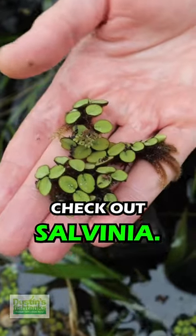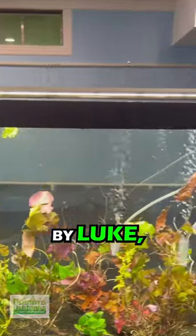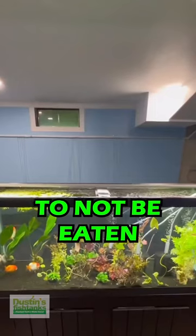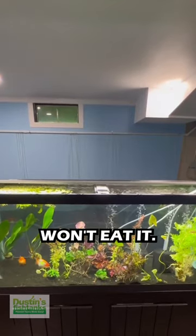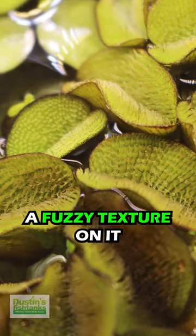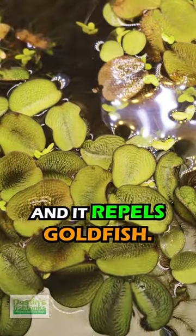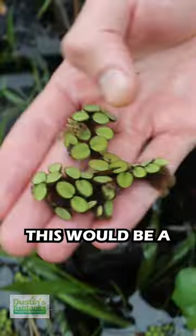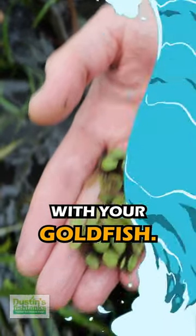You want a goldfish proof plant? Check out salvinia. This stuff floats on the surface of the tank and has been tested by Luke at Luke's Goldfish to not be eaten by his goldfish. That doesn't mean your giant huge koi won't eat it, but this stuff has a fuzzy texture on it and you can see how it actually repels water as well. It repels goldfish too — goldfish apparently don't eat this. This would be a great floating, fast nitrate-removing plant you can use with your goldfish.